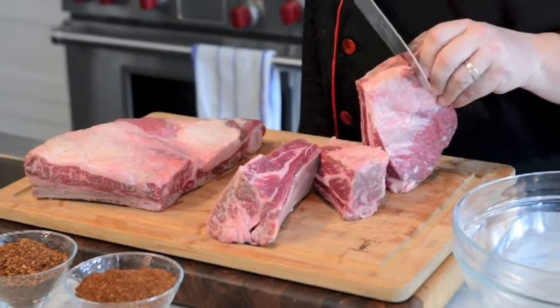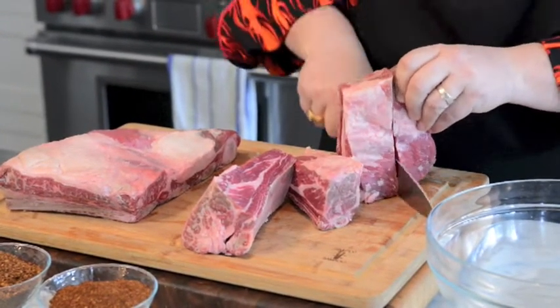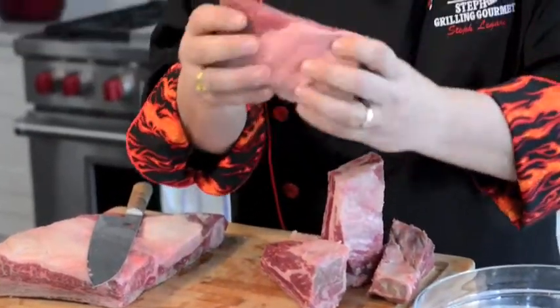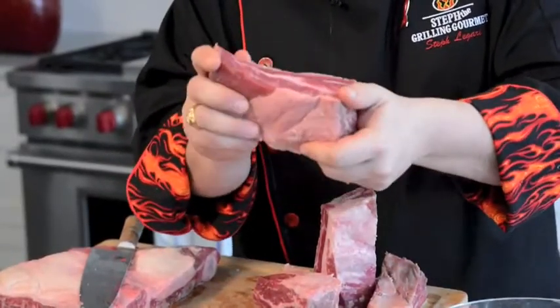We're going to cut these ribs. Just continue cutting between the ribs. You should have a nice large amount of beefy goodness exposed so that the smoke can get to it.